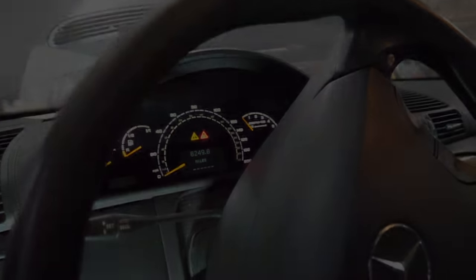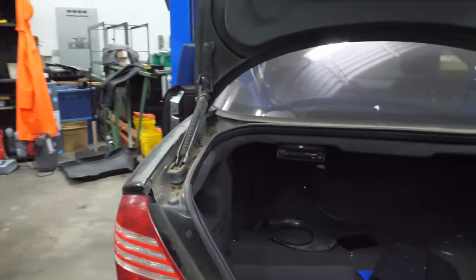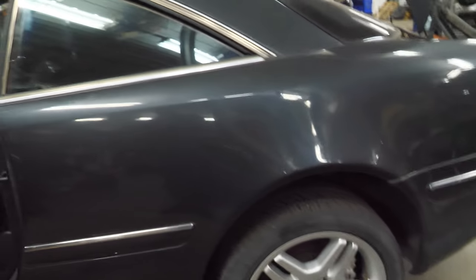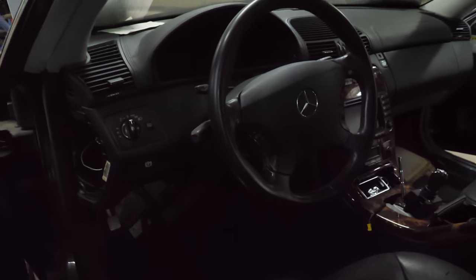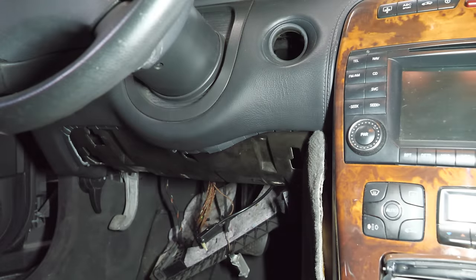My guys got the trunk open without destroying anything. The only useful thing in there is easy access to the battery terminals - and the battery is dated June 2014. That tells us how long this car has been sitting, because I don't think there are many nine-year-old batteries still around. What we're going to do next is test for all the powers and grounds at the EIS and hopefully find a problem we can easily fix. I've got everything connected with a jump box.